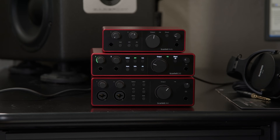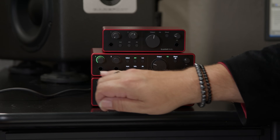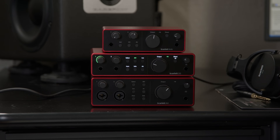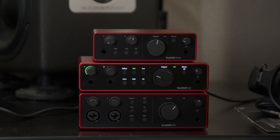They include nice features such as direct monitoring. There's a switch here on the Solo, for example. Direct monitoring allows you to hear what's coming into the interface so you don't have any latency issues when you're overdubbing. We have our traditional Scarlett Halo level indicators that surround the gain controls on each channel, so you can see at a glance where your levels are at. One of the great new features is the ultra-low distortion outputs, making them incredibly clean for driving your monitors. There's also a custom-designed headphone output on each interface, designed to drive pretty much any headphone from consumer to pro.